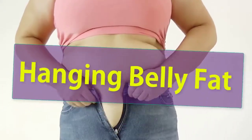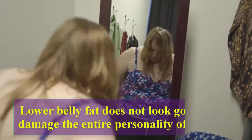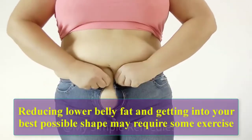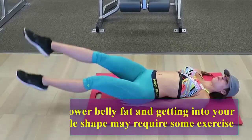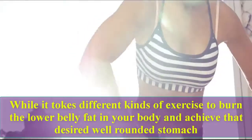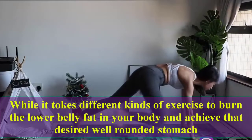Six simple exercises to lose hanging belly fat. Lower belly fat does not look good and it damages the entire personality of a person. Reducing lower belly fat and getting into your best possible shape may require some exercise, but the large range of exercises available today can cause confusion in making the right choice — the best ones that will help you shed that lower belly fat and reveal your hard-won muscles.